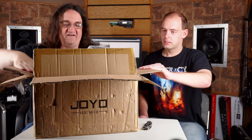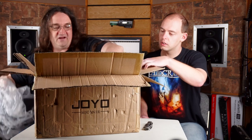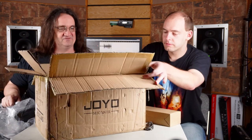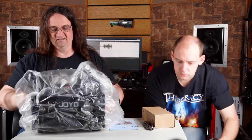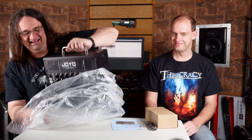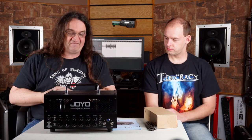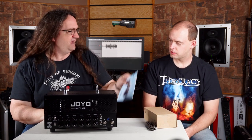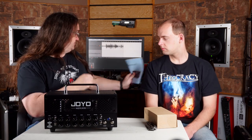I love the packaging by the way — this stuff got shipped from China and they did the packaging right. So this is considerably smaller than the Beale Street, which is fine. 15 watts. This is basically Joyo's answer to all the micro heads that are out there, like the Orange Micro Terror or the Peavey 6505MH, that kind of thing. This is actually a multi-channel amp.